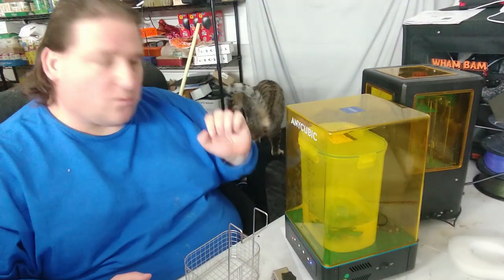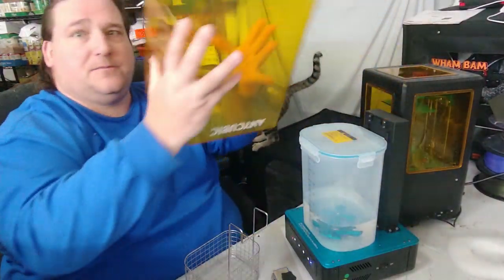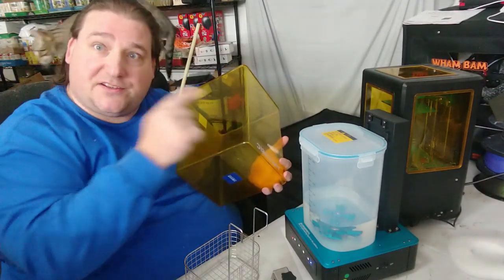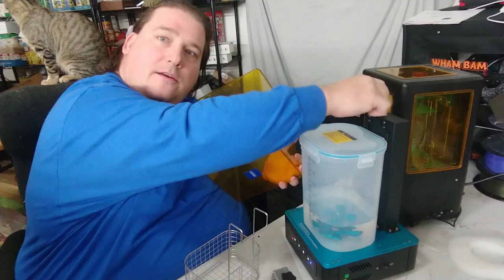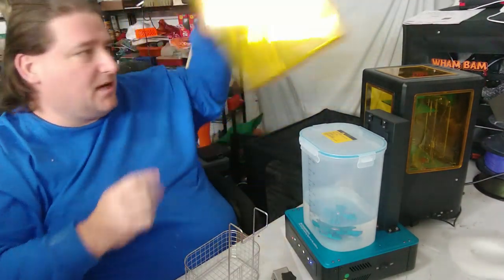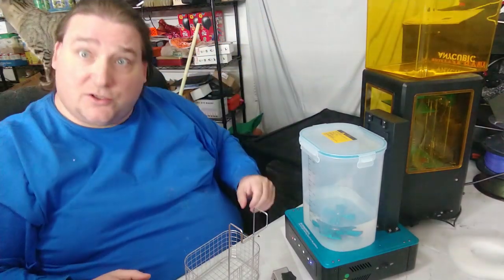So, how does this work? First, you have a cover. This cover is to protect you from the UV light. There is actually a sensor on the back of the vertical tower that detects whether this cover is in place or not. If it is not in place, the machine will not function — which is a good safety feature.